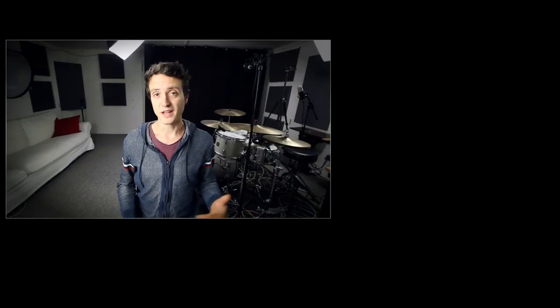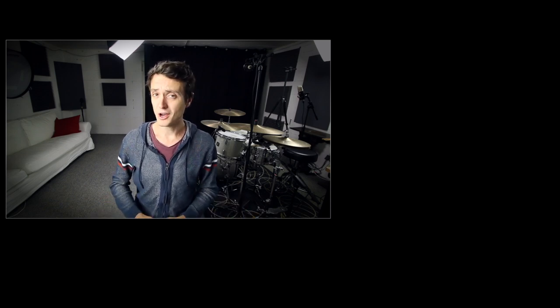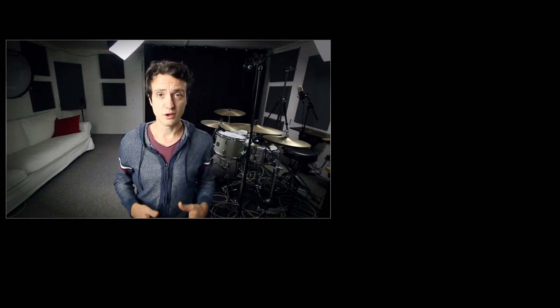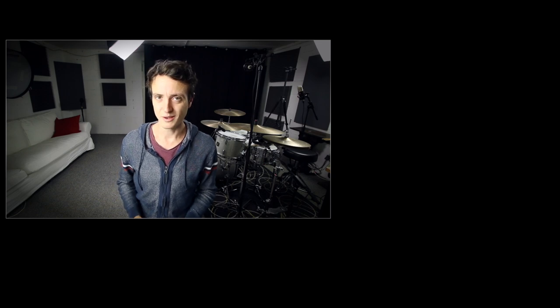Alright, that's it for today. Thank you ever so much for watching. If you liked this, please subscribe to the channel, leave a like, write something nice in the comments below, watch some more of my videos over here. If you want to, you can support me on Patreon to make more videos like this possible, and I'll see you next time. Bye bye.